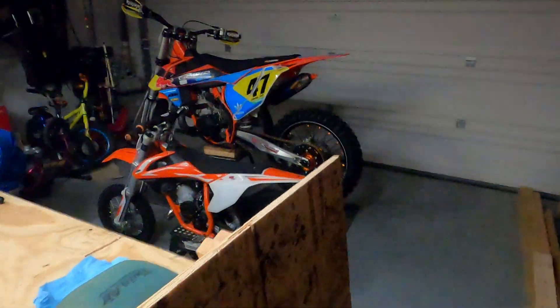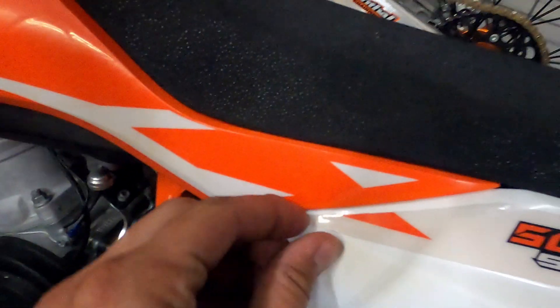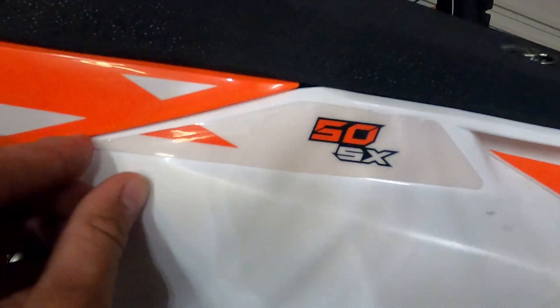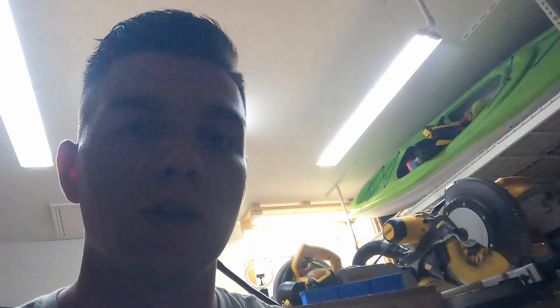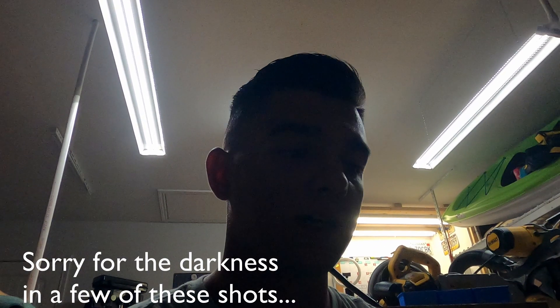Second step, make sure you have all the tools that you need. Third step: a lot of these bikes come stock with plastic stickers. You can see this one's starting to peel away. Make sure you peel away all those extra stickers because you're not going to want to put a sticker on top of a sticker — it's not going to look right and it's going to look junky.